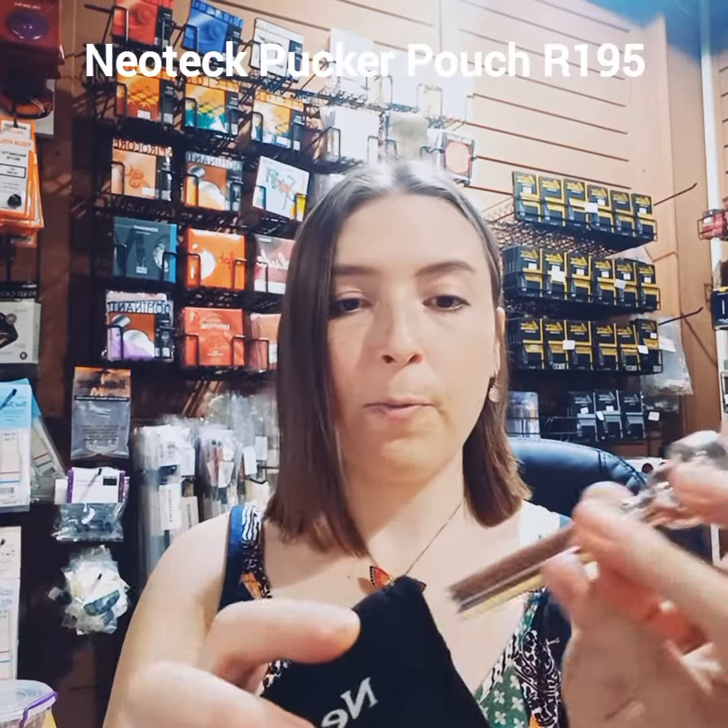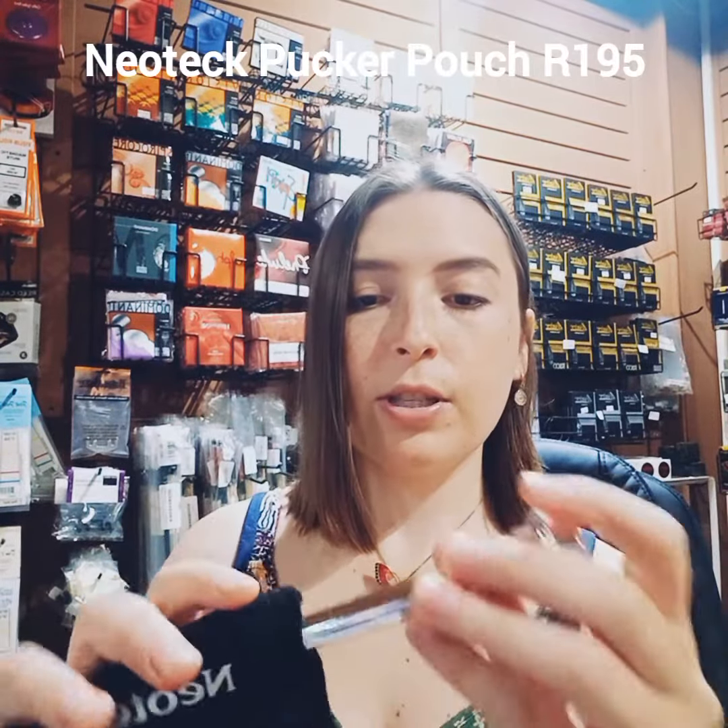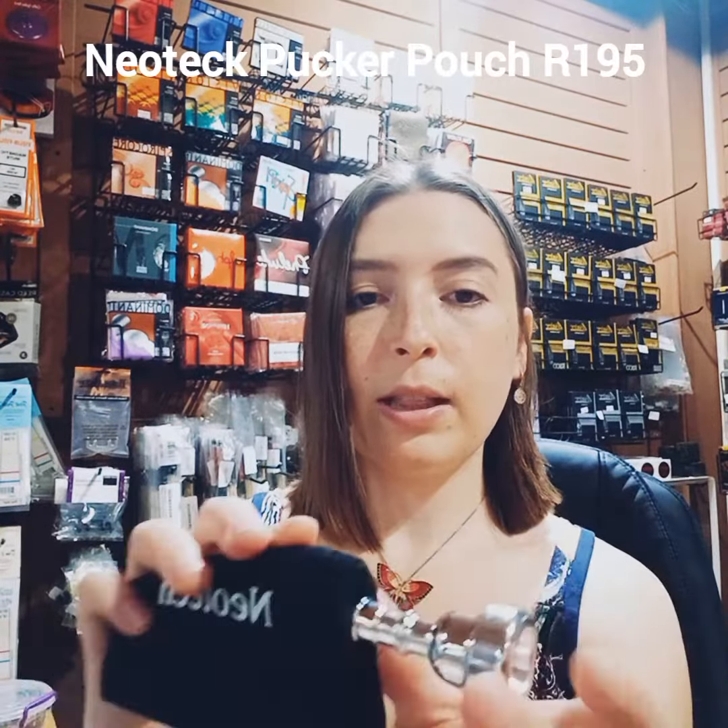This is a dual mouthpiece pouch from Neotech — it carries two mouthpieces. Let me show you: you just put your mouthpiece in there, and there you go. So it holds two mouthpieces. This is very handy if you want to protect the base of your mouthpiece, or if you have mouthpieces lying around, just to keep them more clean and protected in your case so they don't fall around. It's very good quality from Neotech — an American brand — it lasts a very long time.